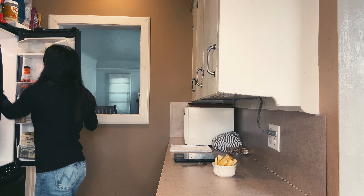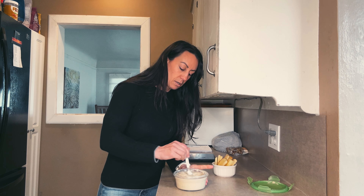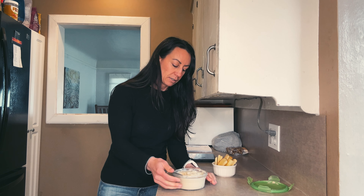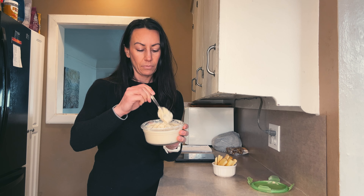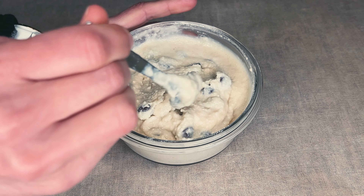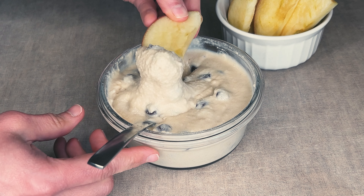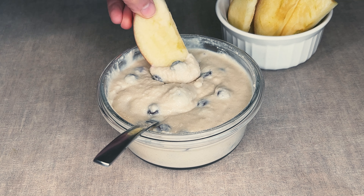Now I'm going to add in 45 grams of dark chocolate chips — these are the Enjoy Life brand, they're allergen friendly. They also make mini chocolate chips, but any chocolate chip will work. After it's thickened up in the fridge, stir to incorporate the chips so they're not all at the bottom. It's a really nice consistency — you can eat it by the spoonful or use apple slices as a dip. It's just a really nice high protein snack and another great way to use cottage cheese as a protein source.